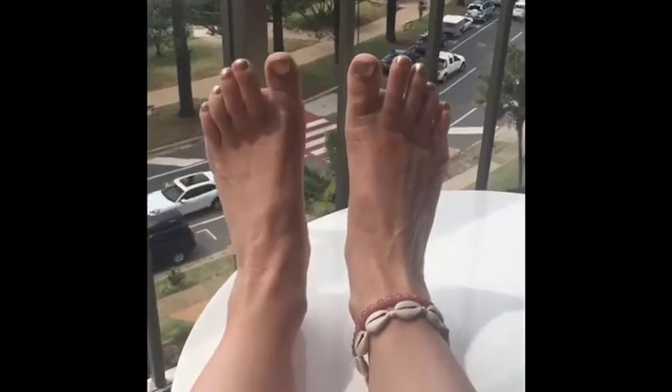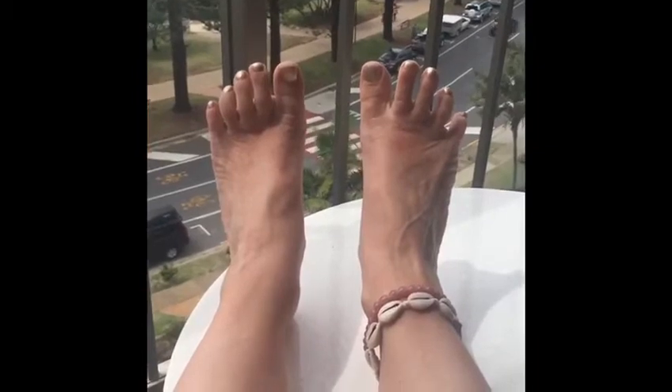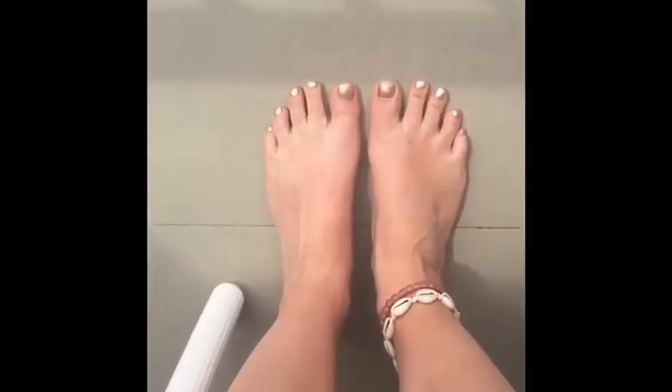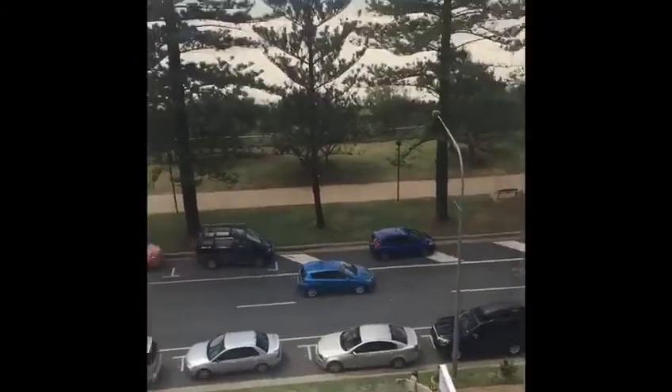I still feel like I need quite a bit more work on the left foot when it's non-weight bearing. However, I feel like I can spread my toes even better when I'm standing. Have a look at the photos and see what you think.